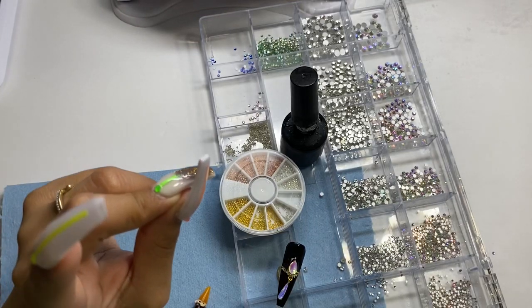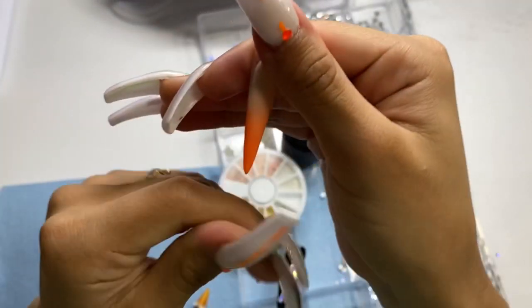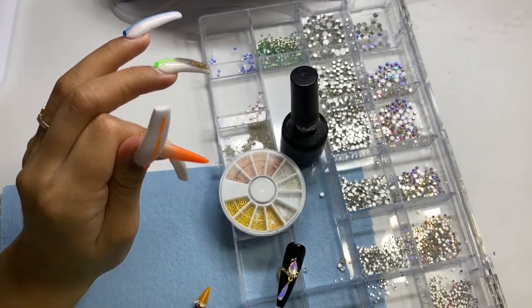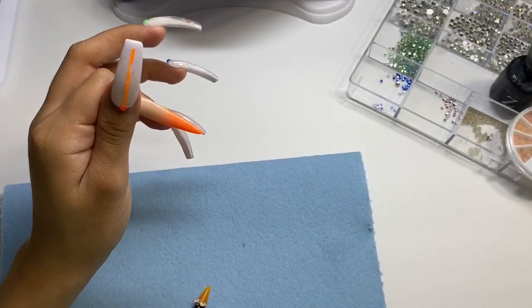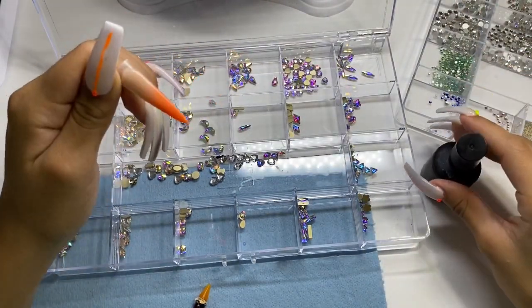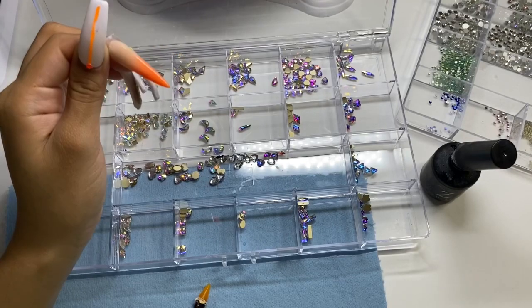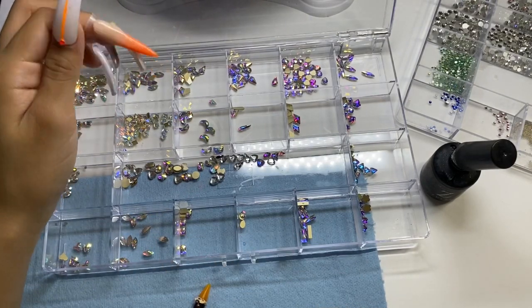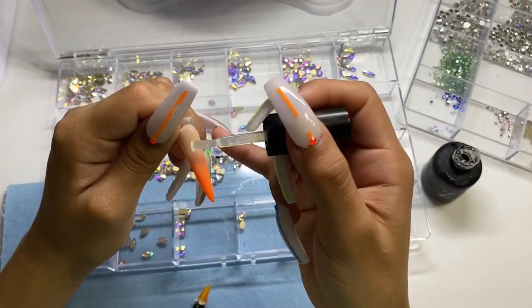The next nail I'm going to do is this orange nude ombre. Honestly, everything I film is off the top of my head - I'm just freestyling for y'all, especially with designs like this. I do want to add some big crystals down the middle that way the ombre is still visible and not everything is covered. I'm going to add my glue and just place them on there.